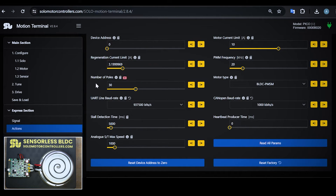Another very important thing is the number of poles of the motor. This motor has 30 poles, so I've set it here. The last thing is the motor type. As this motor is not too fast — around 1000 RPM — we select a normal brushless BLDC PMSM. Usually this motor type for the sensorless algorithm is good when you have a motor below 2000 RPM, which is the case here.